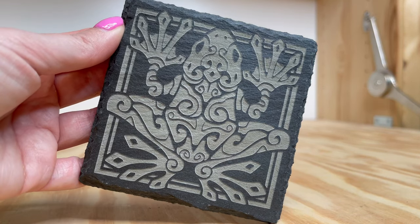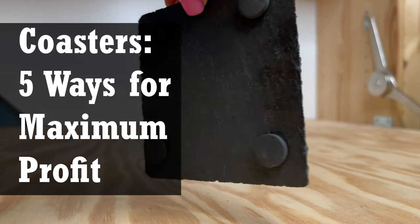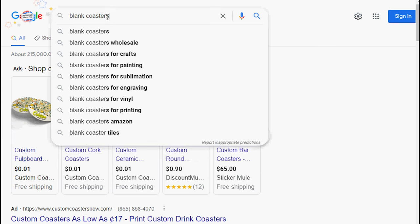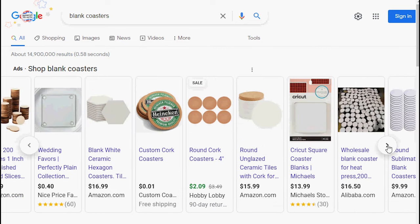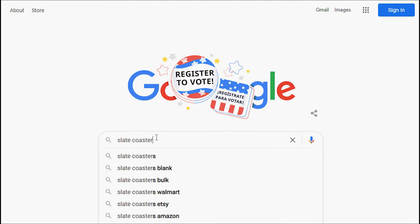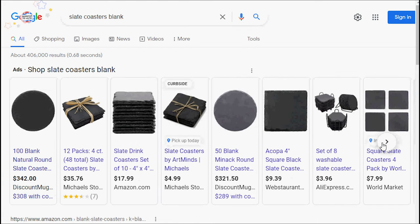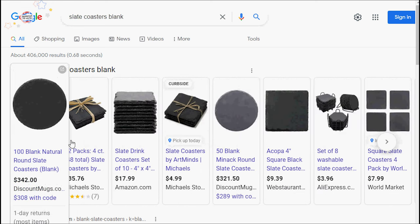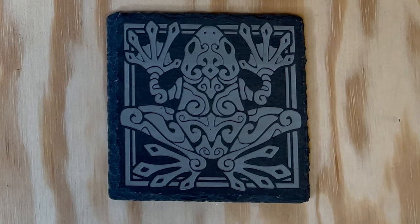One of the best products that any laser business can sell are coasters. They're just super popular. They make a great gift and can be sold somewhat inexpensively while still making a nice profit. It's also an easy product to source or make from scratch, and because of their size, coasters are also relatively fast to engrave. I've compiled a number of great options if you want to add coasters to your business. I'll show how we made or finished them along with a quick cost-profit comparison for each option. We'll also include links to any product or materials used in this video in the description below.